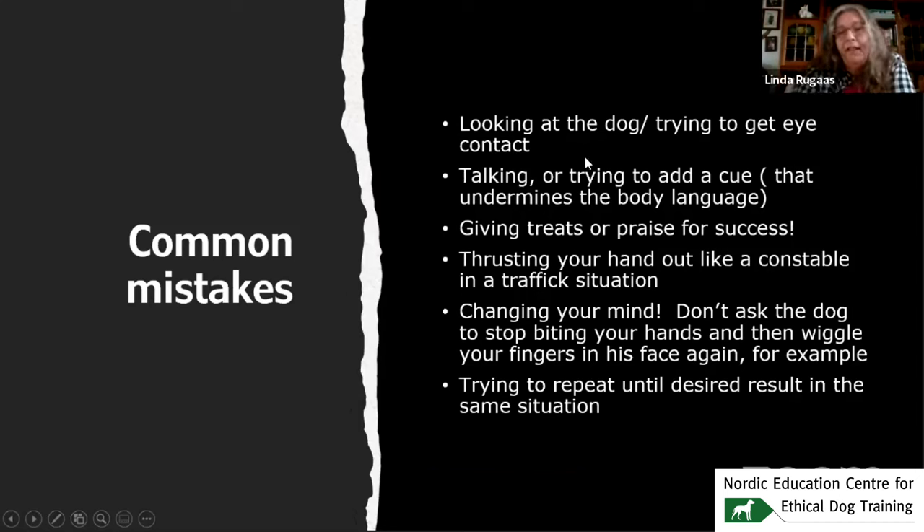Mostly people make a lot of mistakes in the beginning: looking at the dog, trying to get eye contact, talking or trying to add a cue, giving treats or praising success. Thrusting your hand out like a traffic constable — stop, no, don't do that. Or changing your mind — don't ask the dog to stop biting your hands and then wiggle your fingers. Don't try to repeat until you get the same result in the same situation. It's not an obedience exercise — it doesn't work. Usually it does work.